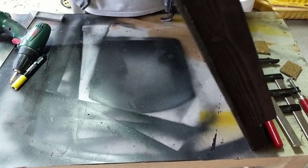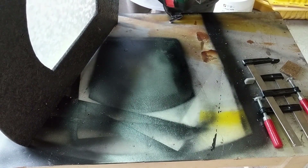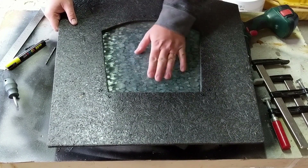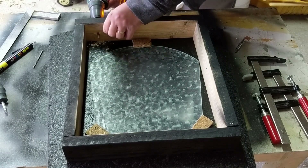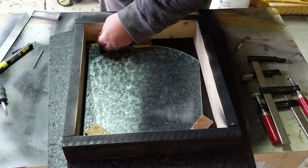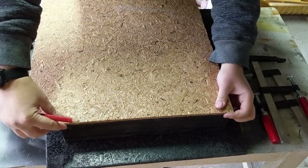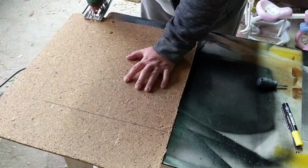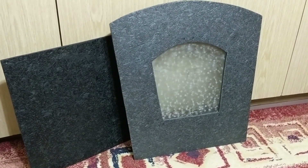A few screws with a piece of scrap wood will hold the glass in place. We need a hole in the top part to connect the LED strip to the electronics. As a last step I outlined the back panel, cut it, and sprayed it with matte black paint. Now that we have everything ready — the fake fireplace and working electronics — it only needs to be put together.